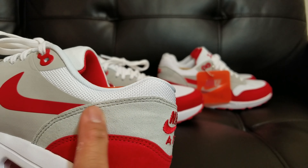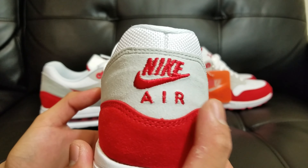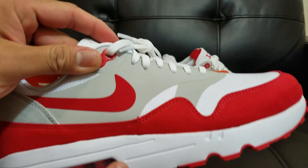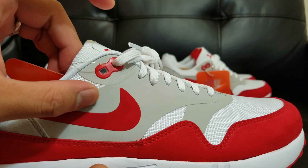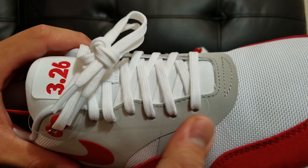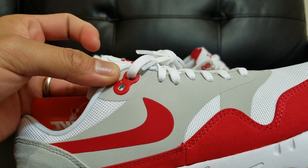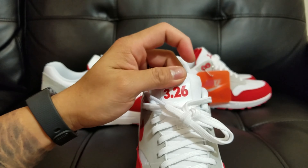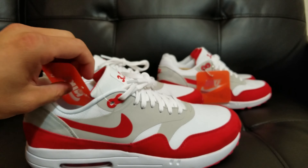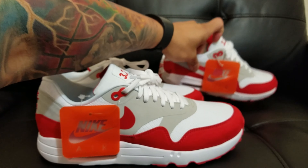Look at that suede. They said that this is seamless, so this is why it's like this — it's not stitched or anything on this part, on this gray part right here. The swoosh logo isn't sewn either. Lace holes as you can see. One big difference about this one is that it has the 3/26 — the first day the Air Max was released. Inside we have a Nike Air hang tag.